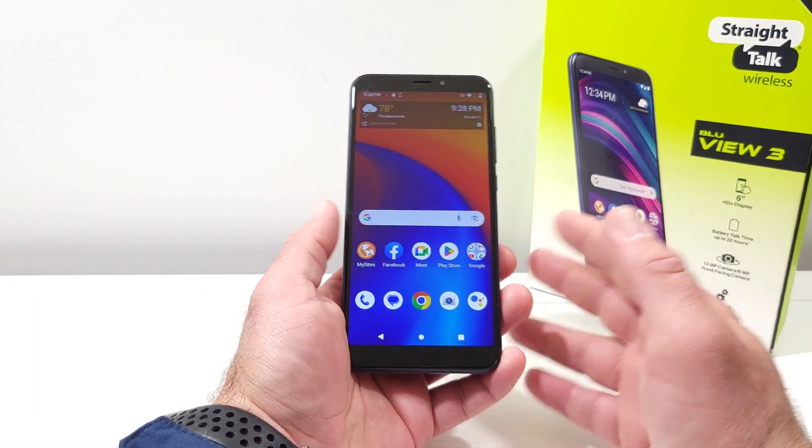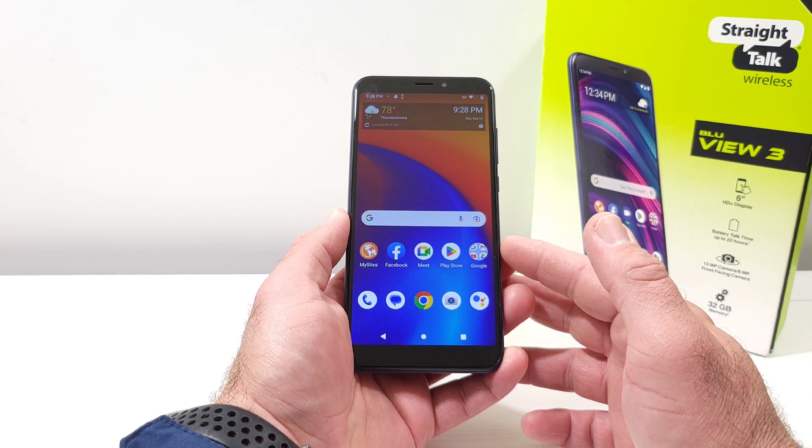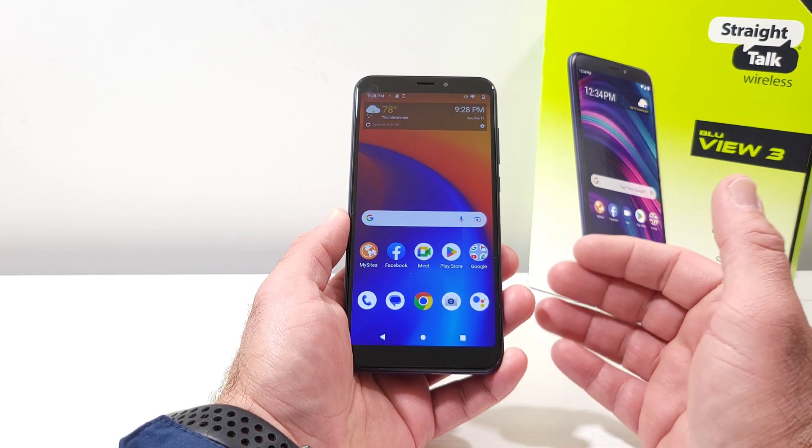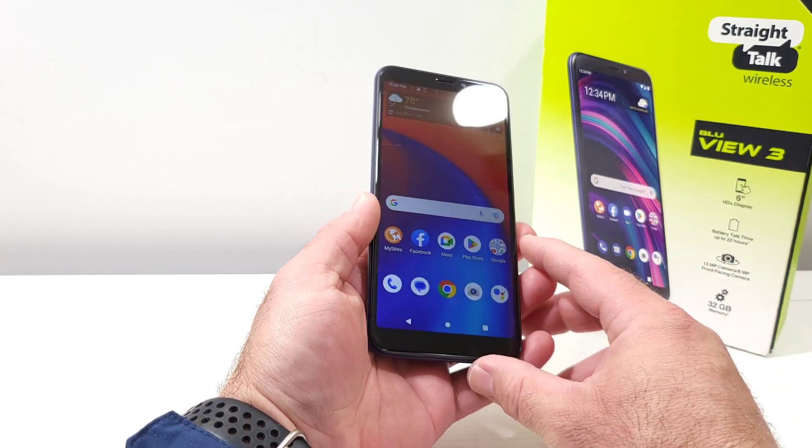Hey, what's going on everybody? Welcome back to another quick tutorial video. In today's video, I'm going to be sharing with you how you can check for a system or software update for your Blue View 3.